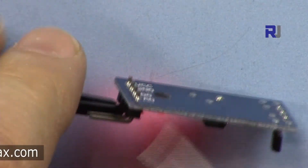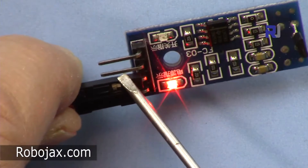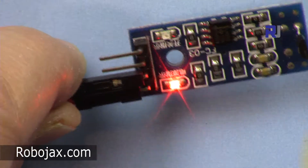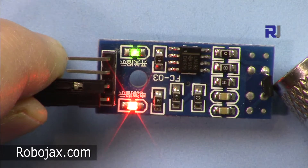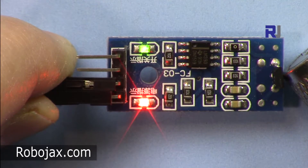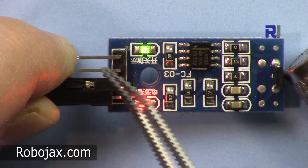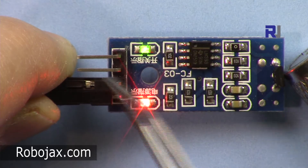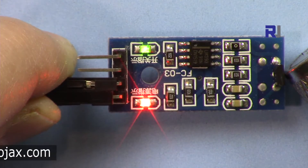On this side is the power LED and this is the detect LED — this will turn on when the sensor detects a magnetic field. However, the data out pin DO will go LOW, not HIGH. So when the magnet is present this detect LED turns on, but the DO pin goes LOW. We detect LOW as magnet detected and HIGH as no detection.